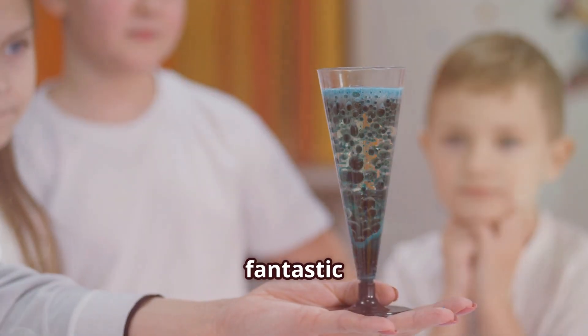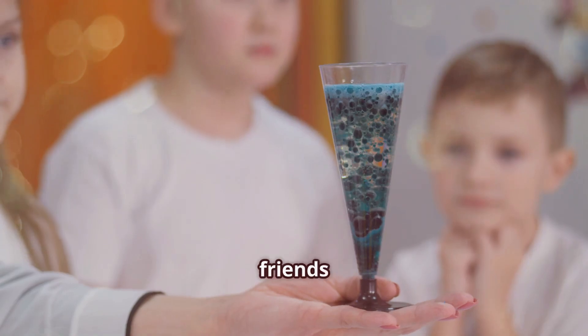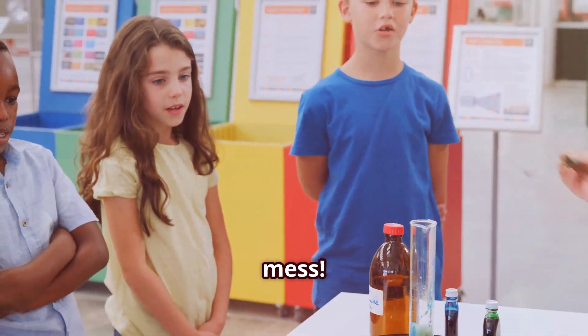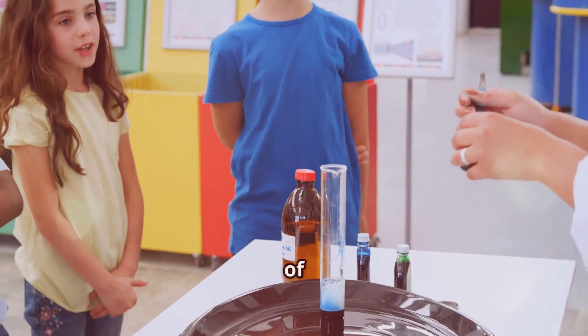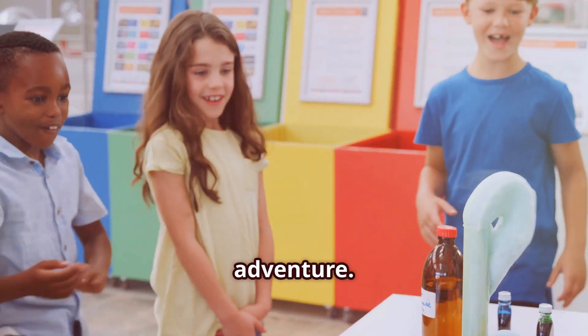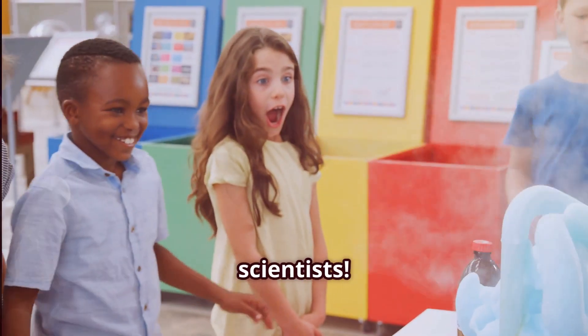It's also a fantastic way to have some hands-on fun with friends and family. Just make sure to do it outside or in a place where it's okay to make a mess. So the next time you have a pack of Mentos and a bottle of soda, you can turn an ordinary day into a science adventure. Happy experimenting, young scientists!